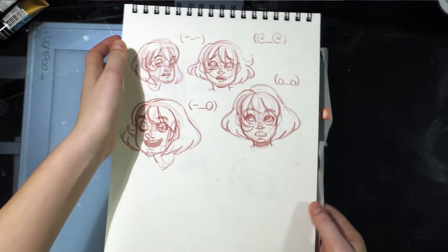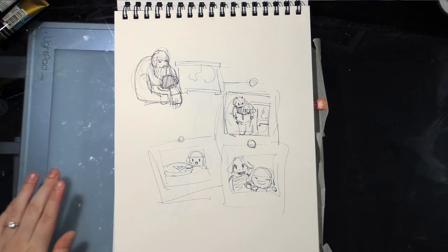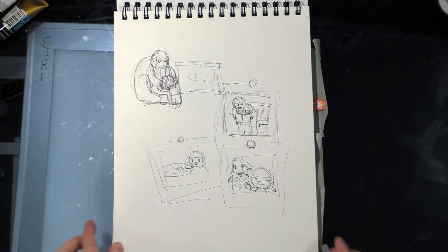More yoga warm-ups, more expression practice, and some Undertale doodles — I recently started playing that and I love Toriel, she's our mom. I don't want to give any spoilers so I'll shut up.